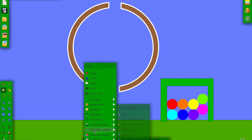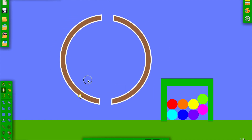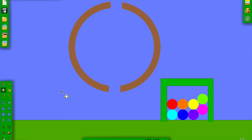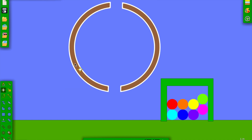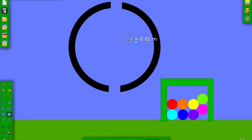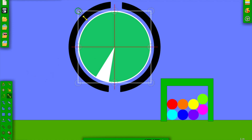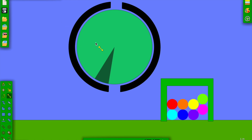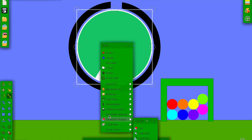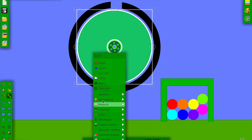Now we have two holes at the top and bottom. Before we go anywhere else, let's group these so we can move them together — they're grouped. Now let's color it black, obviously. Now we're going to make a circle that fits perfectly and snugly within — maybe a little bigger. There we go. Now go to geometry actions and add sensor axle, and make it black.